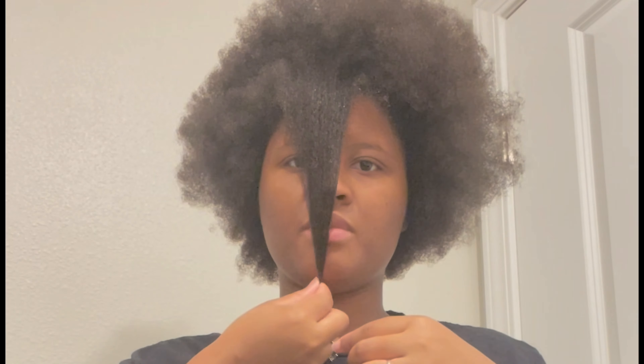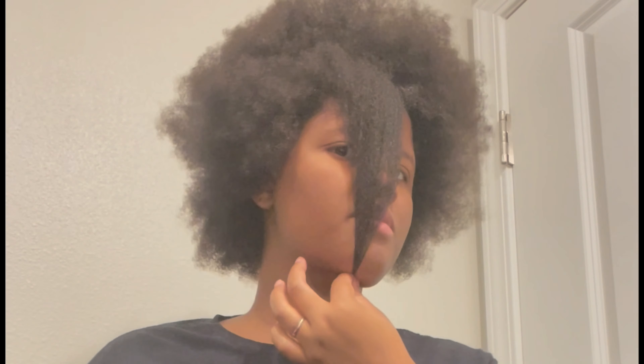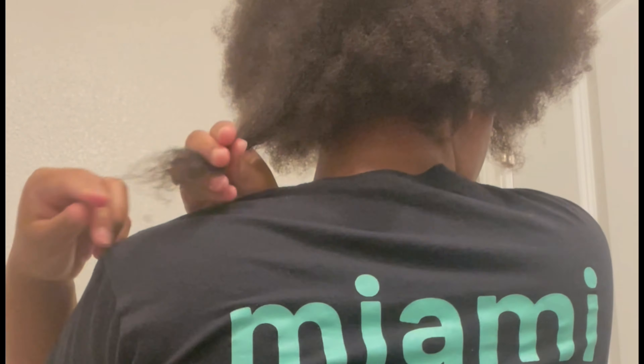I honestly never realized how long my hair is because I always keep it twisted up, or I'll wear a protective style or wig. This is my first time in a few months wearing it out again since I last got it trimmed, and it definitely grew since three months ago. I would say definitely keep up with trimming your ends — it helps a lot with hair growth.